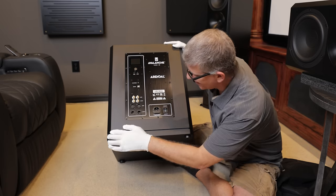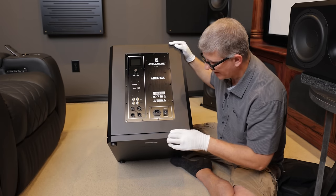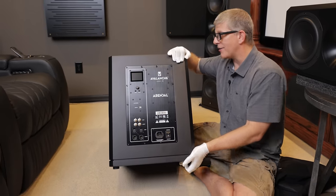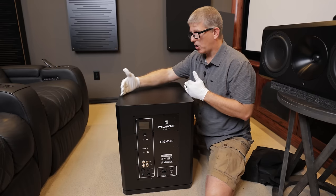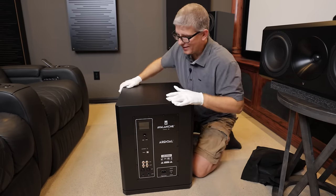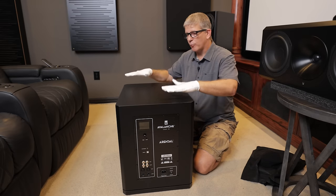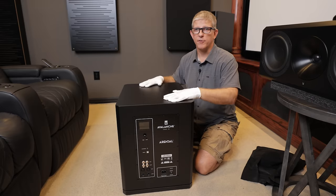Another thing I really like is the design — even down here they added this little edge detail that just looks really clean. It's super narrow; as you can see, not very wide at all. I think this is going to fit in a lot of rooms where you don't have a lot of space. My room is only 13 feet wide, so this will fit in here a whole lot easier than having the two ported versions.